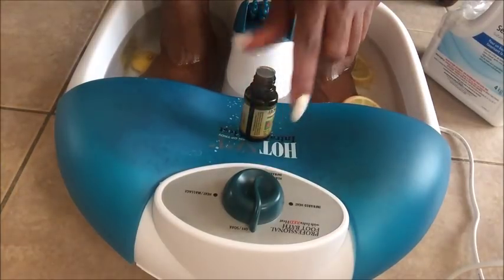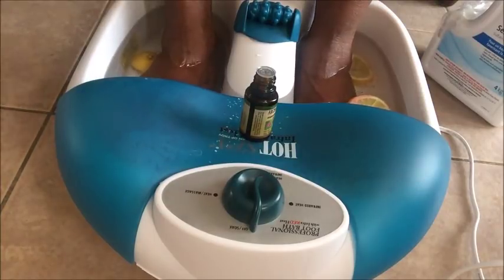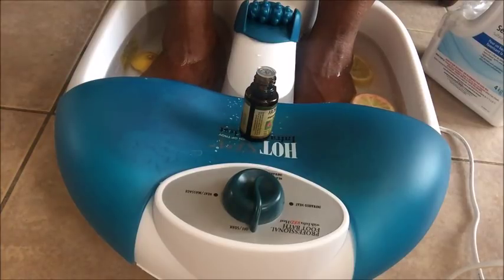The reason why you are adding peppermint oil is to help your feet sweat out and pull out all the toxins in your entire body. You're going to leave your feet in here for about 20 minutes to half an hour.